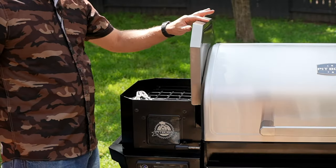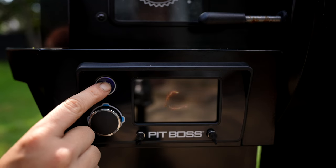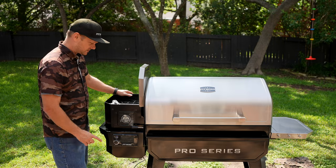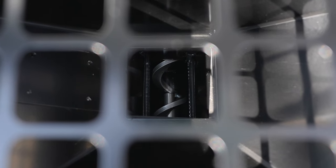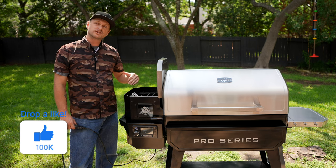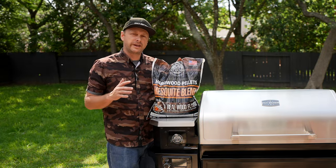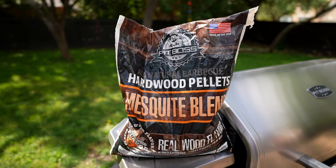First thing we've got to do is plug her in. We're going to open up the hopper assembly and hit the power button down here. I'm going to inspect that the auger inside is going to start turning. After we visually verify that the auger motor is spinning, kill the power and let's go grab some pellets.